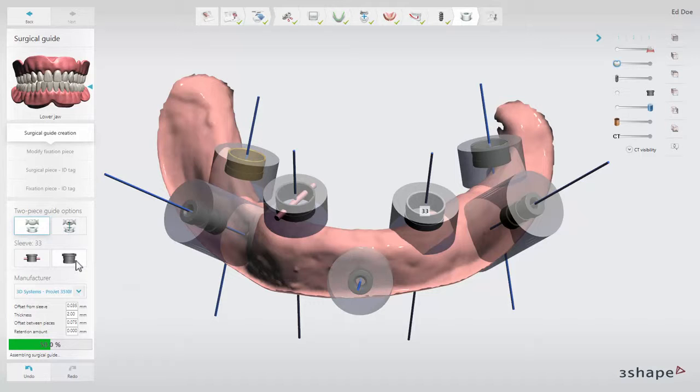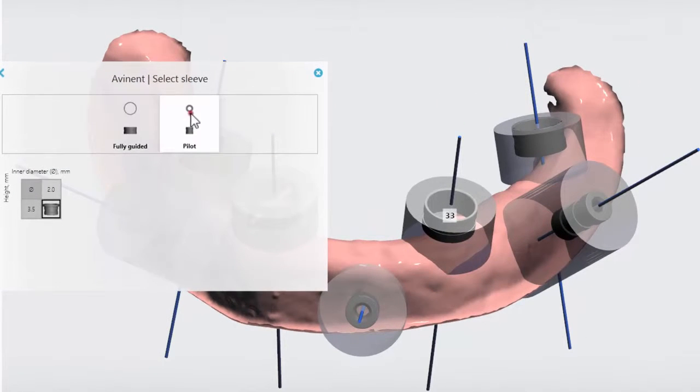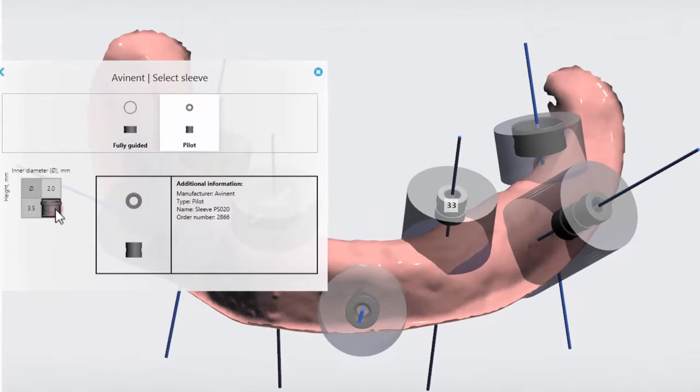By clicking the select sleeve button, you will open up the sleeve selector where you can choose between different sleeve types.